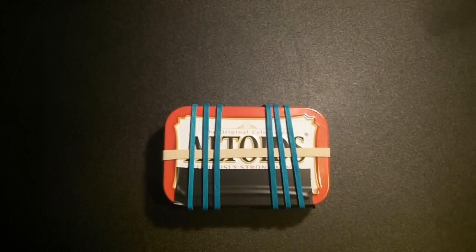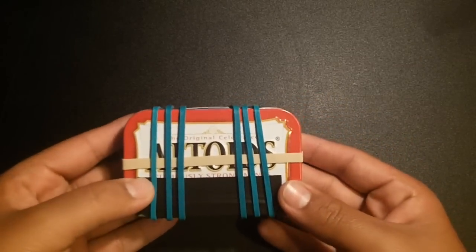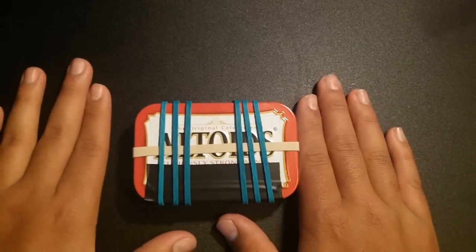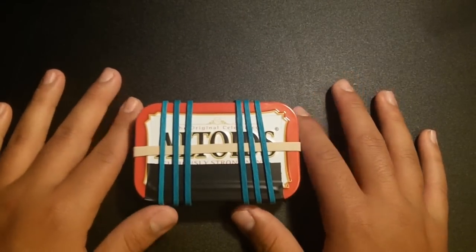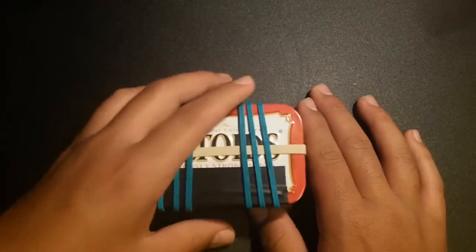Hello everybody, it's actually 763x, and today as you can tell by the title of the video and what you guys are looking at, we're gonna be doing an Altoids tin survival kit video. If you guys don't know what this is — my channel is more dedicated to gaming — an Altoids tin survival kit is a survival kit that fits into an Altoids tin. Pretty self-explanatory, it's just this little thing that fits in your pocket and holds everything you need to survive.